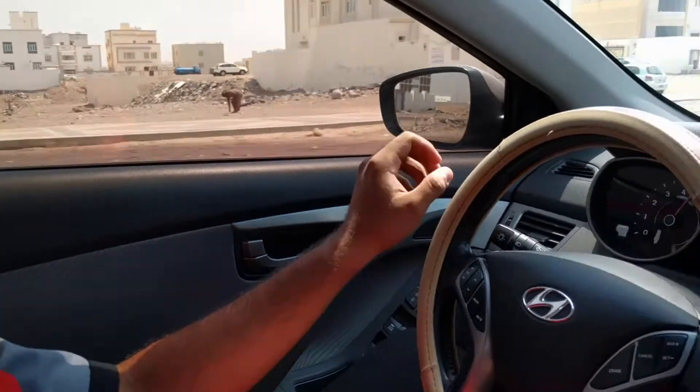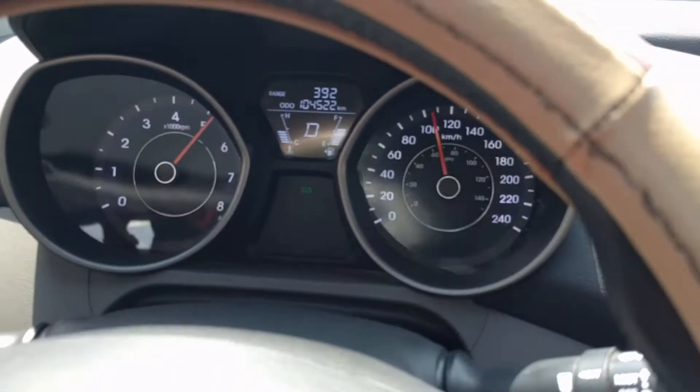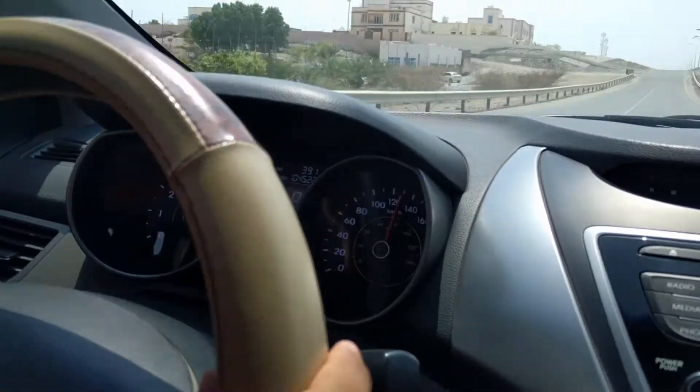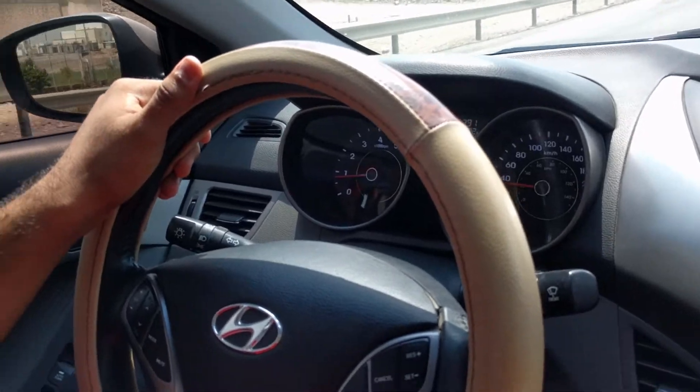Okay, we'll check the ABS now. We're running at high speed. We're in the group. Press the brake hard. Okay, that's good.